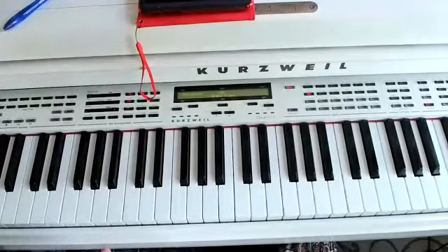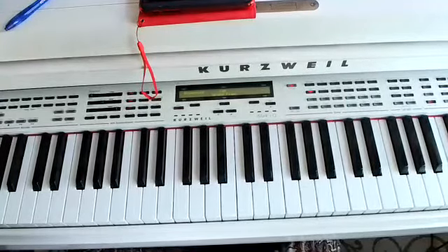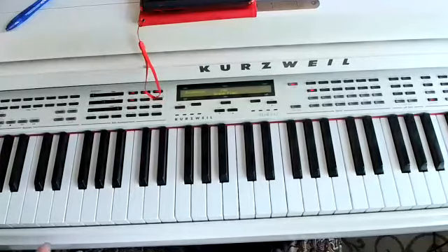I'm playing the E-flat major scale and then I'm going to play the C minor scale. The E-flat major scale is the same as the C minor.